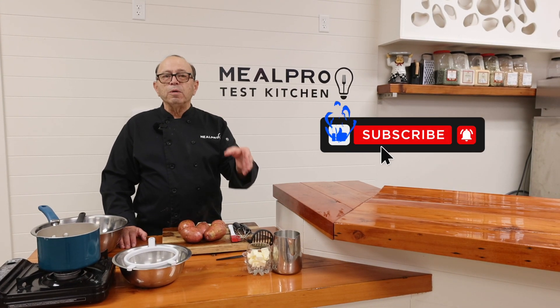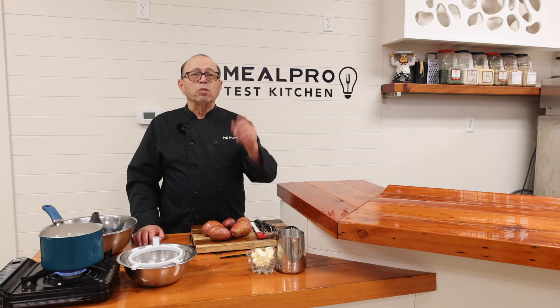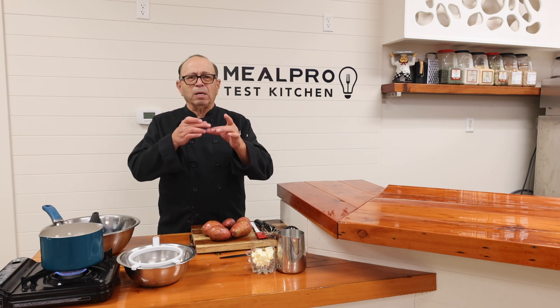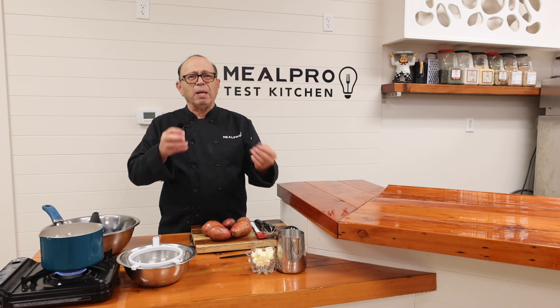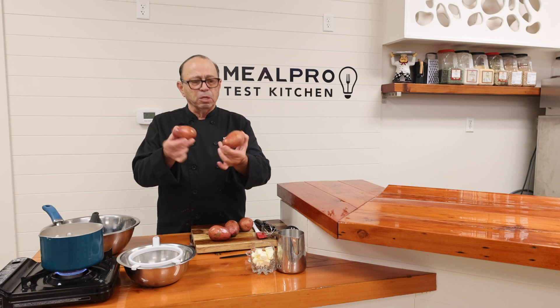All right, Chef Dan here. We're going to do farmer's mashed potatoes — they're so delicious. The first thing you need to do is go shopping for the potatoes. Since you're going to do mashed potatoes, it doesn't have to be the right, correct sizes. You can get a mix match of different types of sizes. Here are the red potatoes that you're going to look for when you go into the market.